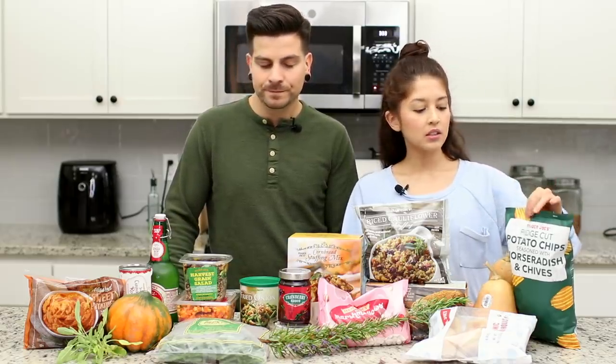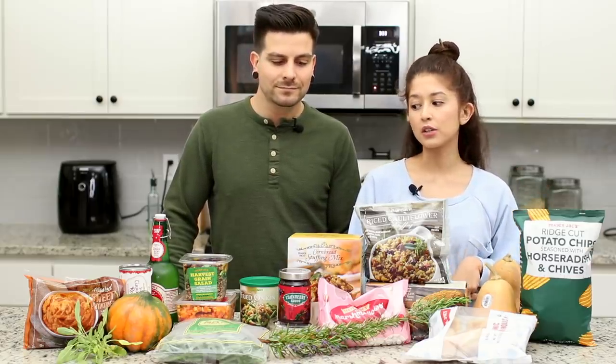We also got these ridge cut potato chips seasoned with horseradish and chives. That isn't technically for our dinner, but one of our Instagram followers recommended it and we'll be snacking on those while we cook. I really hope this video is helpful. These are still recipes to a degree, but it's going to be much more simple than making everything from scratch. We'll highlight all the items while we're cooking.